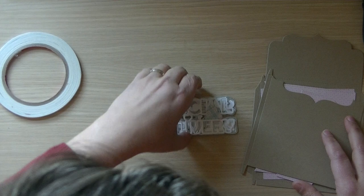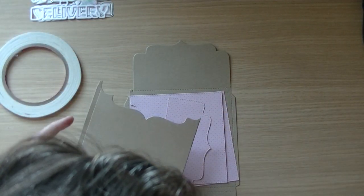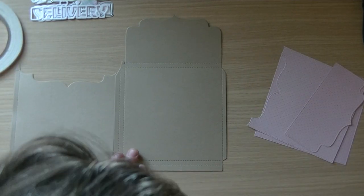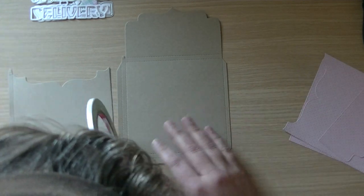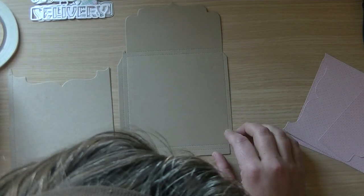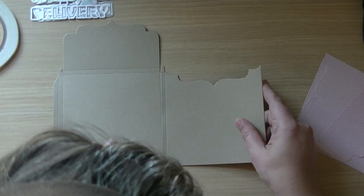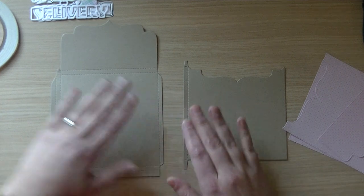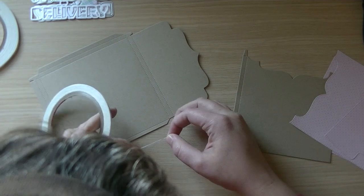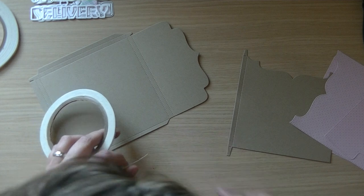What I personally like to do when I die cut the pieces out is make sure that I use the right width of tape. I love my washi tape and I have to figure out what I'm doing right now. This part will be attached here, so I need to use a slightly thinner tape.